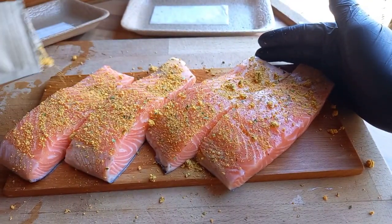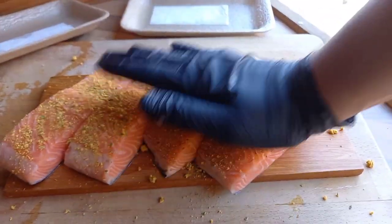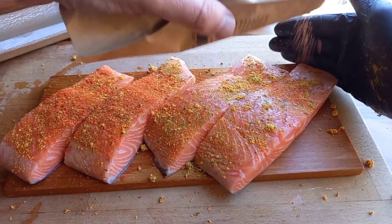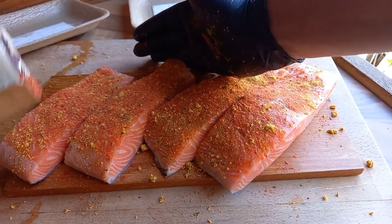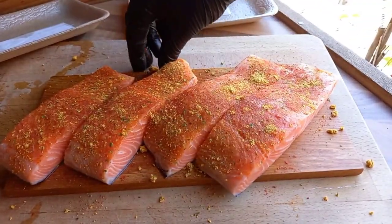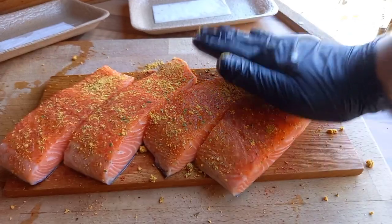We're using two different rubs today. We're going to be using the Herby Garlic Butter and we're going to get a nice sprinkling of that all the way over these salmon fillets. It's a really nice subtle flavor — one of my absolute favorites from the Rusty Barbecue Company. It just adds a wonderful depth of flavor without being too overpowering, so you can still taste your fish. The next rub going on is Louisiana Hot Stuff, which is going to give us a nice kick of heat and a beautiful color on this salmon — just a nice light dusting over the top.